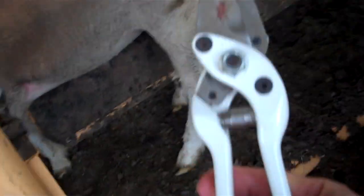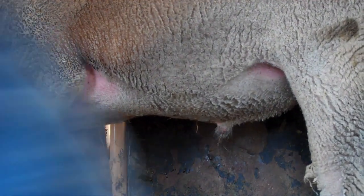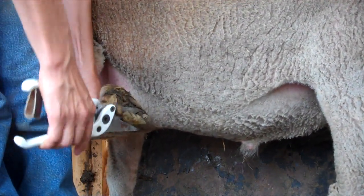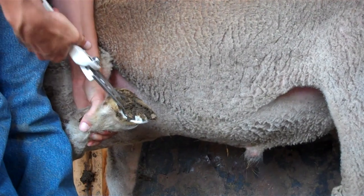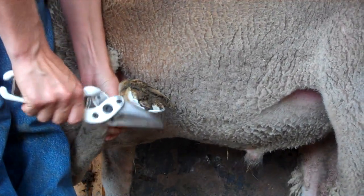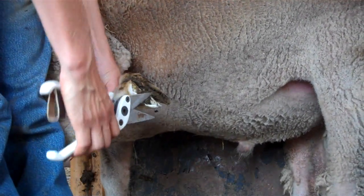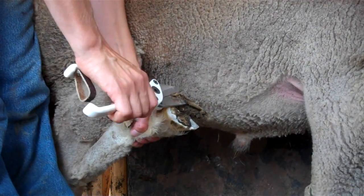These are our foot trimmers. I'm going to trim off everything that is overgrown and infected. I don't want to trim it so close that we quick him and make him bleed. We do want to get all this long stuff because that's just a good place for mud and things to gather — it gets damp and nasty.